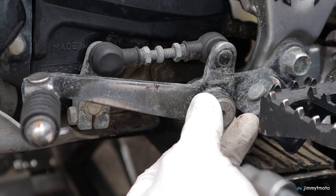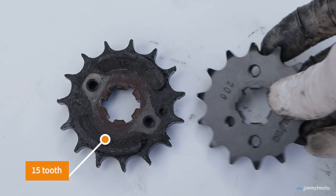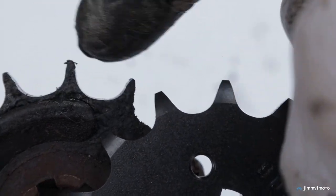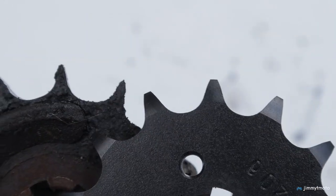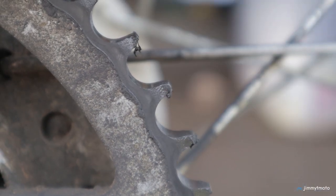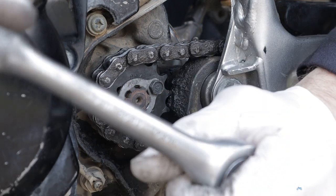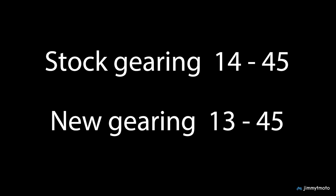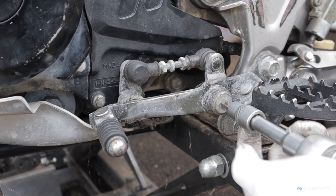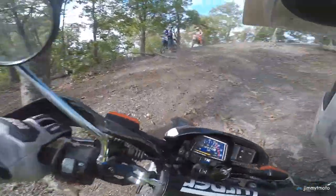Now on to the gearing — I went from a 15-tooth stock front sprocket down to a 14-tooth Sunstar sprocket. You can see the 15-tooth sprocket's teeth are a bit worn, skinny and sharper. It's not ideal to replace just one sprocket at a time since they wear together, but I'm going to try this 14-tooth to see how it works. The rear teeth aren't in terrible shape, but ideally you'd replace both sprockets and chain at one time. I just want to see how this gearing works before committing — maybe I'll find it works great, maybe I'll find I like something in between. We'll try it on the trail and on the street. My concern is it might be a little slow for the street.